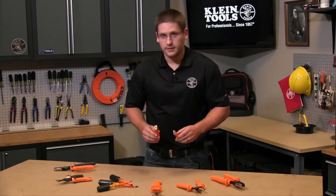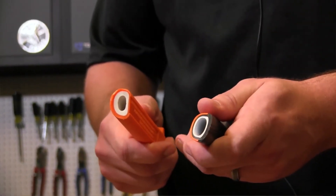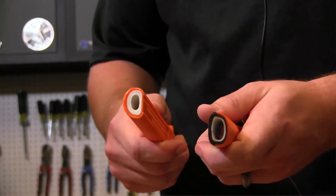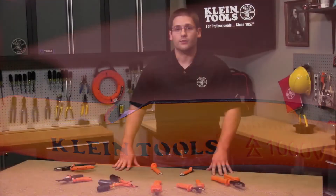That's why we always recommend that you inspect your tools before using them. At Klein Tools, we try to make that easy for you. All of our insulated tools feature two layer molded grips that have a white underlayer. This white underlayer is there to provide a warning sign that the insulation may be compromised. If you can see the white layer, this is an indicator that the tool should not be used around live circuits anymore.